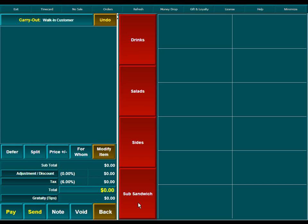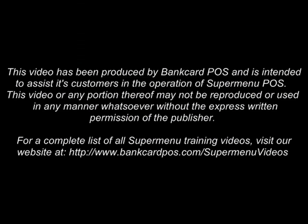For further information videos on SuperMenu, please visit our website at bankcardpos.com, and we'll see you next time.